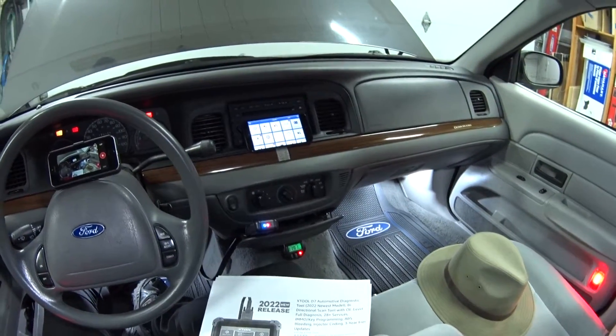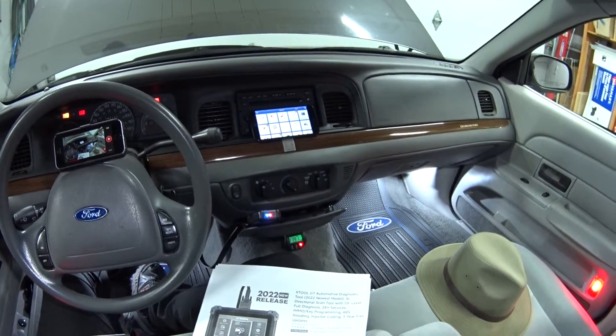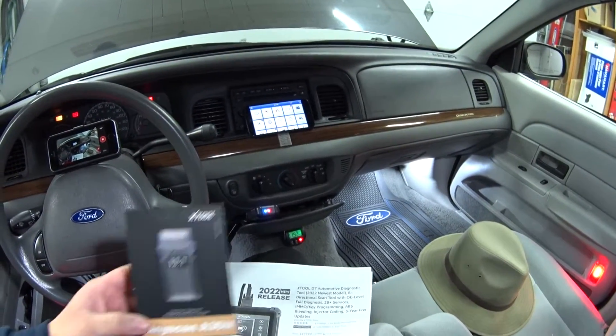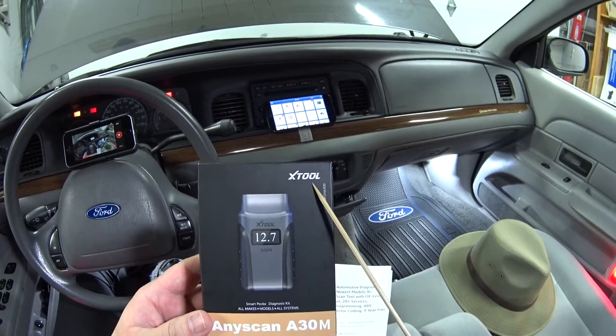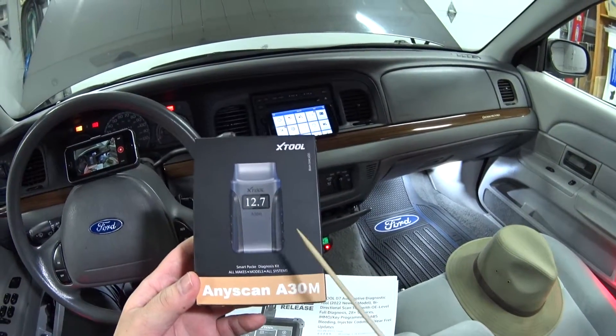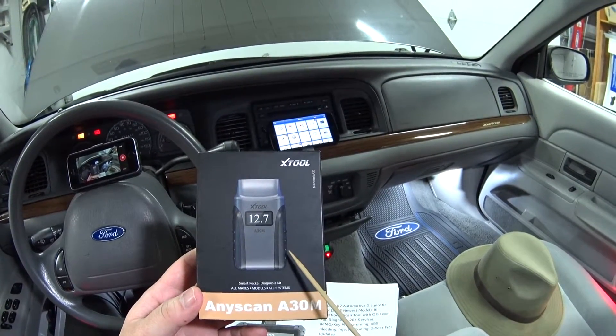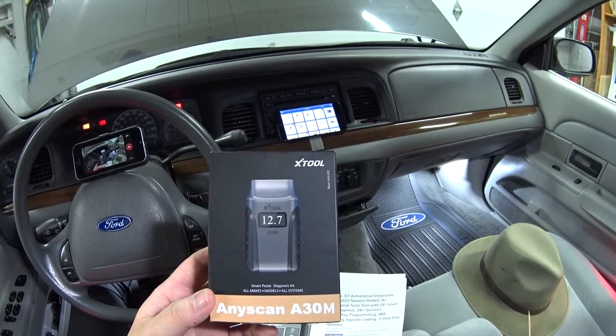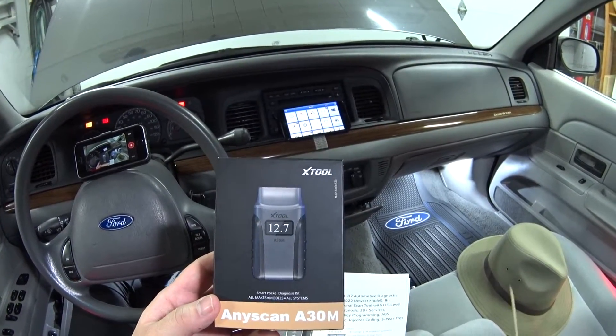Hey guys, welcome back. Today I've got a good one for you. First off, this is a sponsored video — the nice folks at X-Tool were kind enough to send me this AnyScan A30M bi-directional dealer level scan tool for test and review. I'd also like to give a shout out to WJ Handy Dad for giving them my name to send me this, otherwise this review would not have been possible.